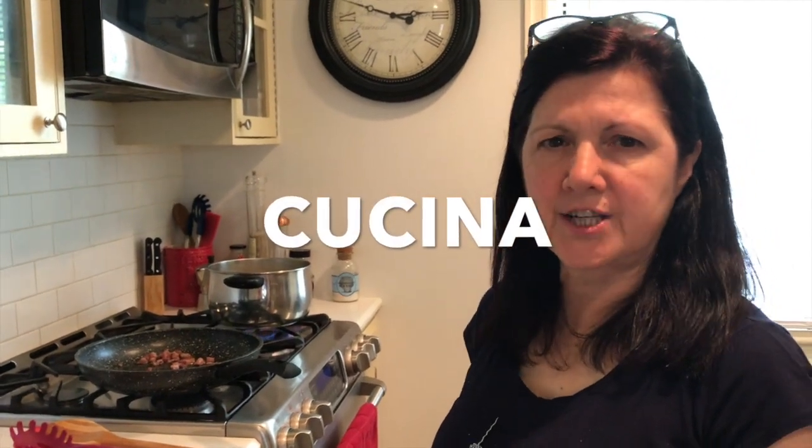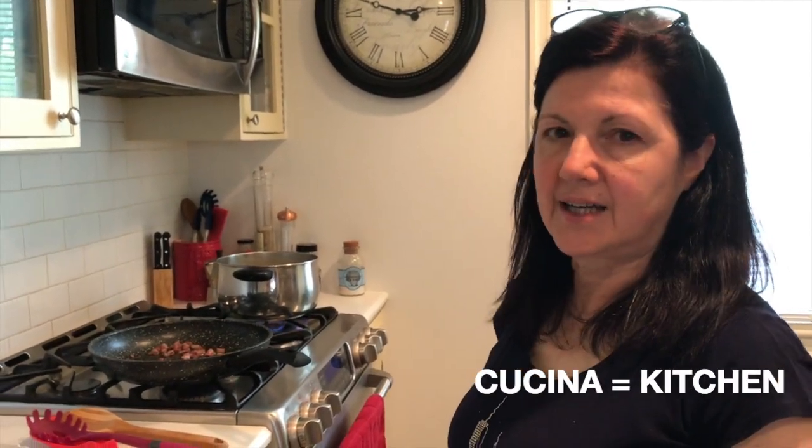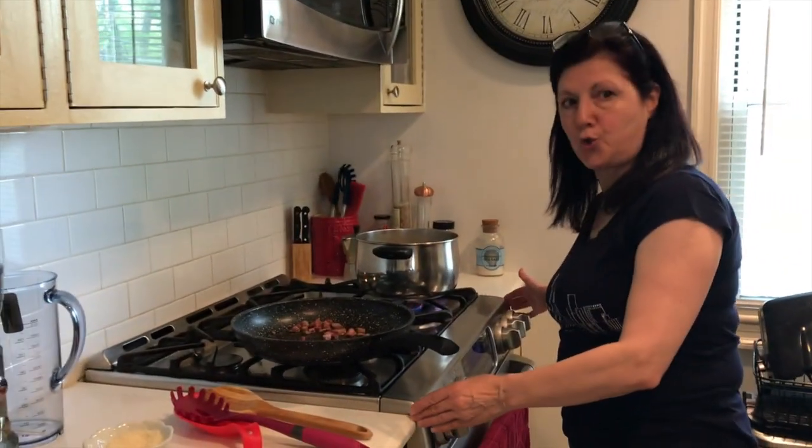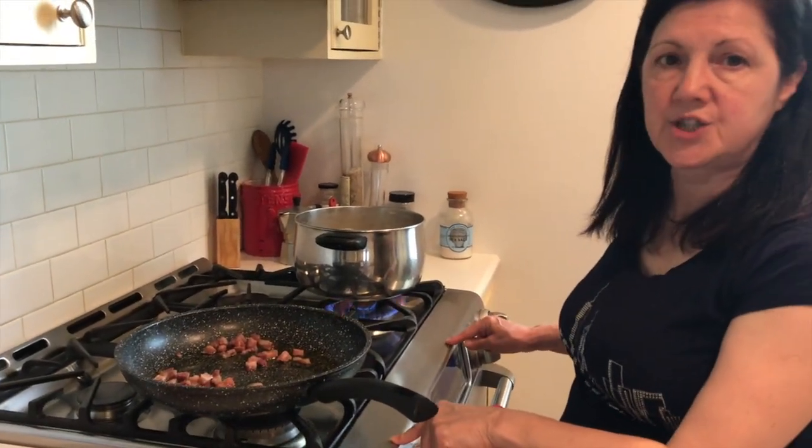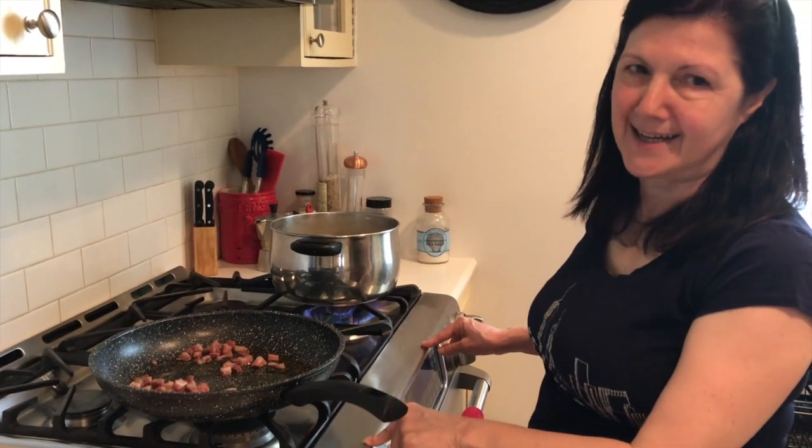I decided to teach you one word in Italian, which is cucina. Cucina means kitchen — the entire kitchen, the room, or it's the stove. We say the same. So this is cucina in Italian.